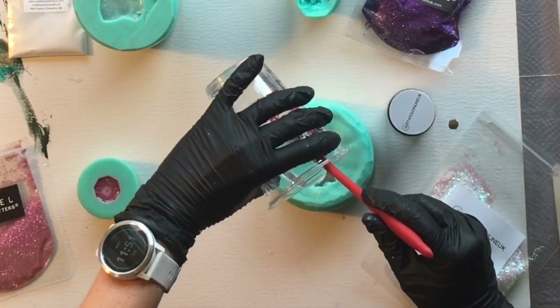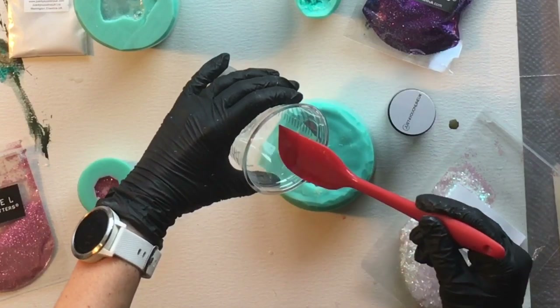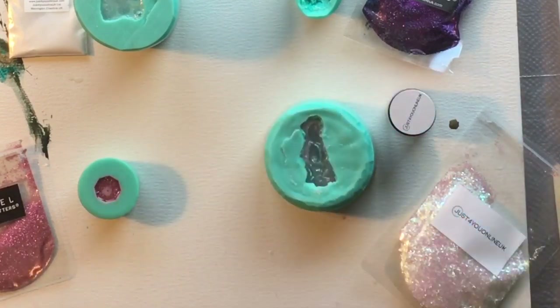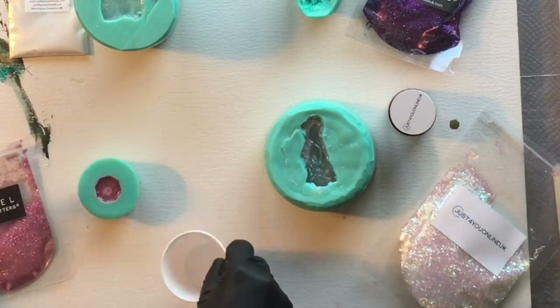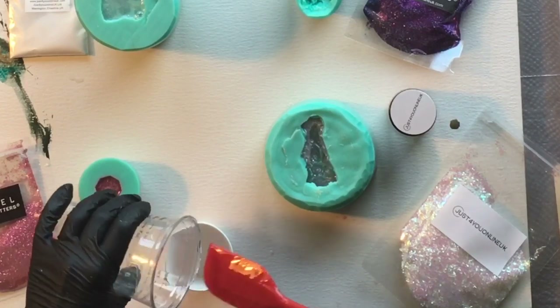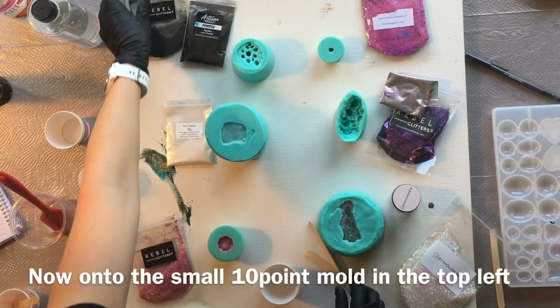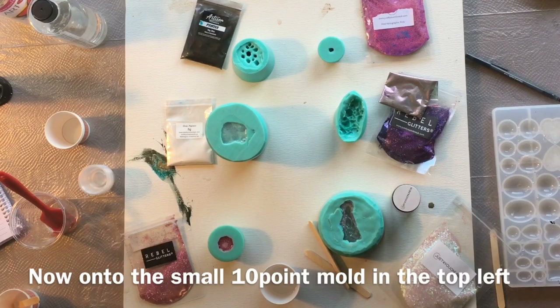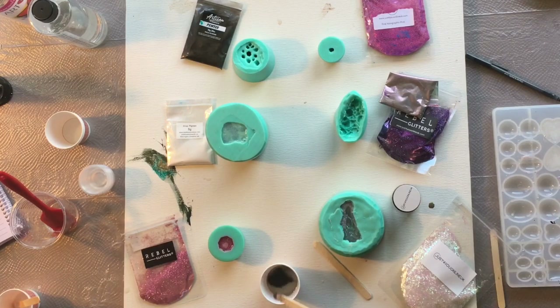This was my very first time using these molds and I probably could have used a little bit more resin in each one — I was being a little timid. After discussing it with the creator and owner of LeCranche Creations, I learned I could have domed it a little because the resin will shrink as it cures and tighten in the mold, so you can put a bit more in. I'll definitely do that next time. In another silicone mold I am using black opal rebel glitter as well as some pewter pigment from Artisan Pigments.